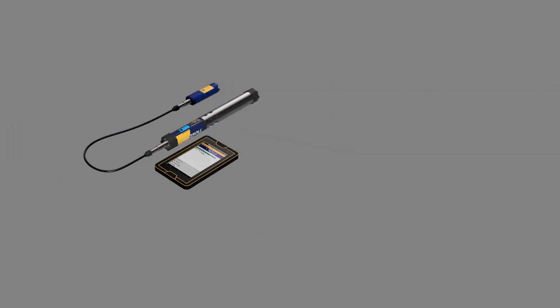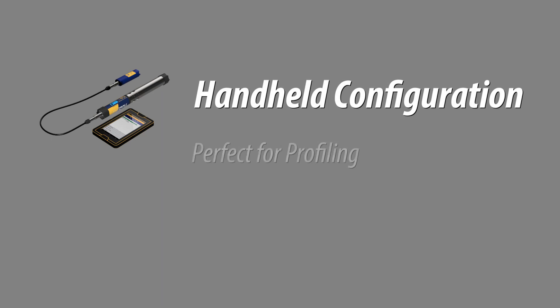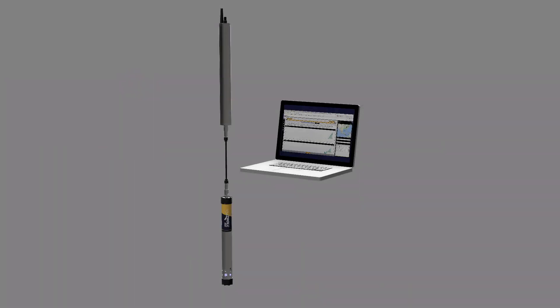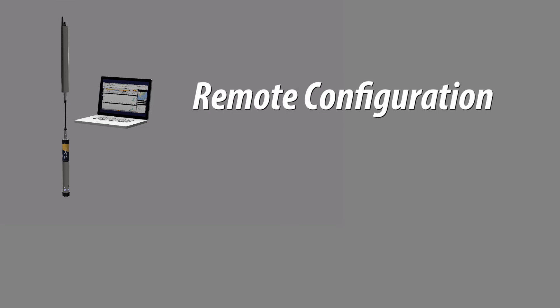The Aquatrol 500 is perfect for handheld applications, such as profiling in lakes, rivers, and aquaculture environments. It's also excellent for remote monitoring in source water and stormwater applications.